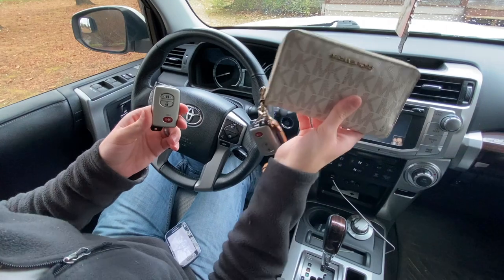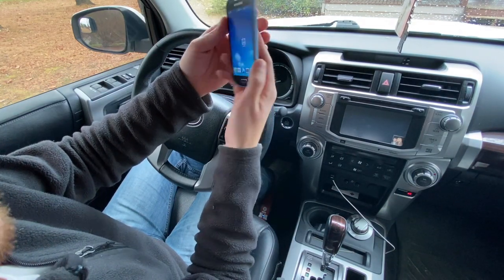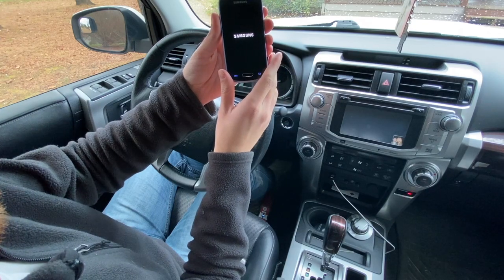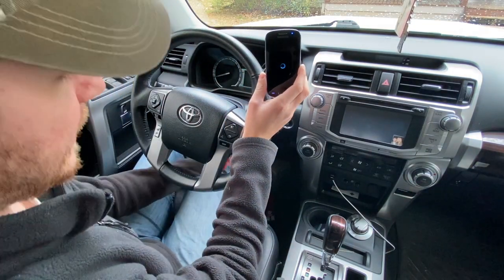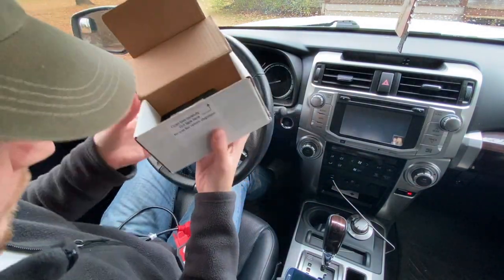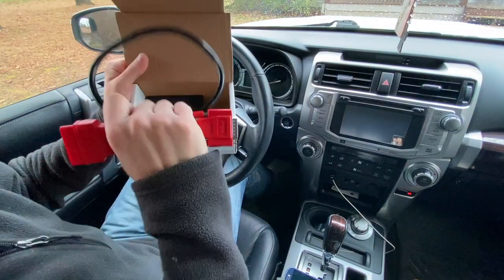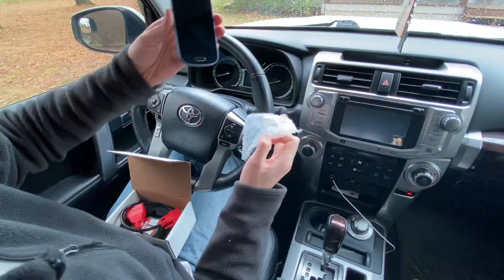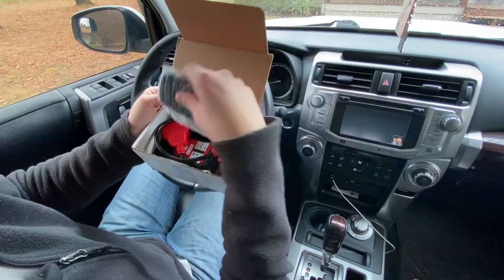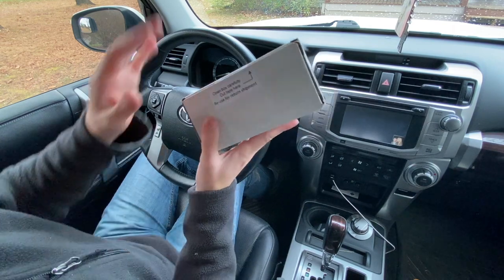Now I don't have to carry around my wife's wallet whenever I need to drive her vehicle — I can keep this key right in my pocket. Now that we're done, I press the home button on the phone, power it off so it has juice for the next person. I reach down to the OBD2 port and unplug that. Then I simply repack the box — the programmer, the cable, and the phone in its plastic bag — seal it back up with the prepaid return label and send it back to get my deposit refund.